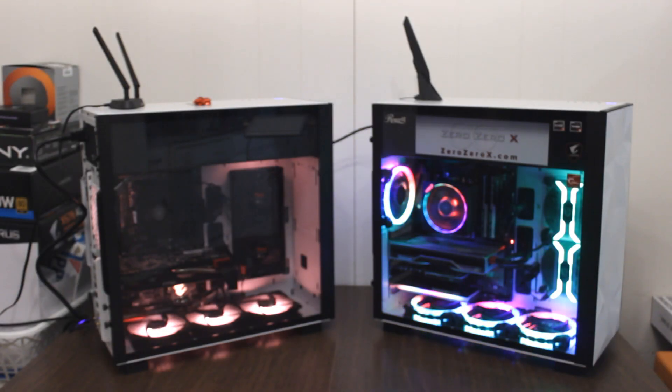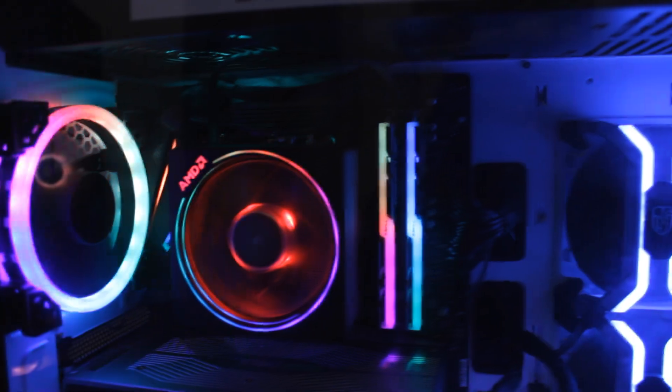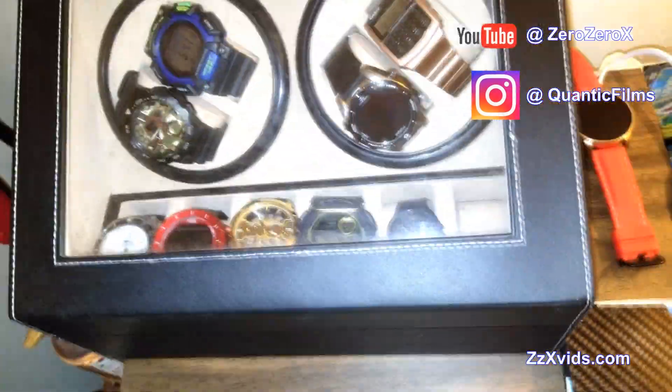We'll start with getting the parts, showing all the parts that are going to both of these computers, as well as a speed build of the first computer all the way to the final result and sizzle reel by the end. Check those timestamps — that means now I gotta build this computer. Let's go get ready and get these parts.